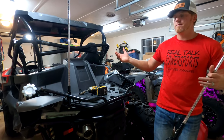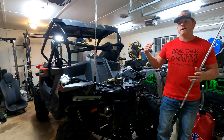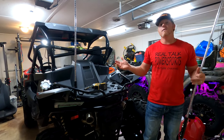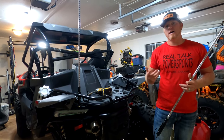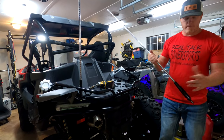This is universal and can fit any machine — Honda, Can-Am, Polaris, Kawasaki, Yamaha, CFMoto, just anything out there — as long as you have a 12-volt battery or 12-volt power supply of some sort. So pick your location.